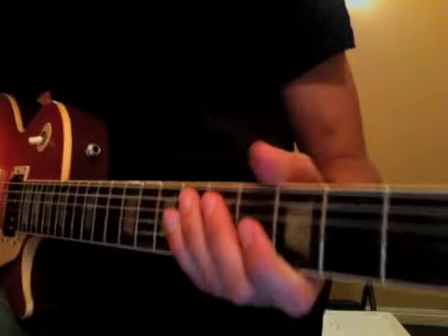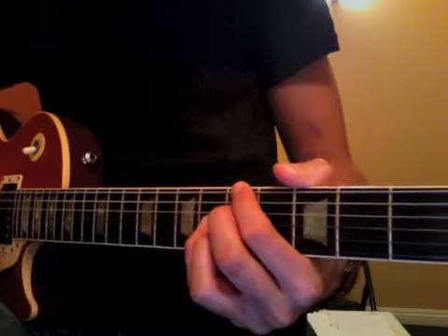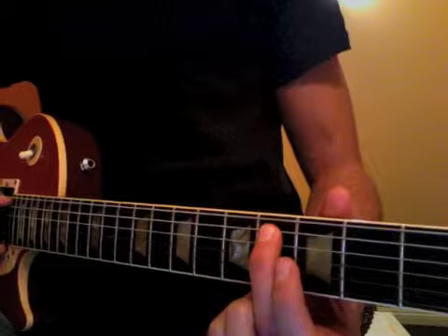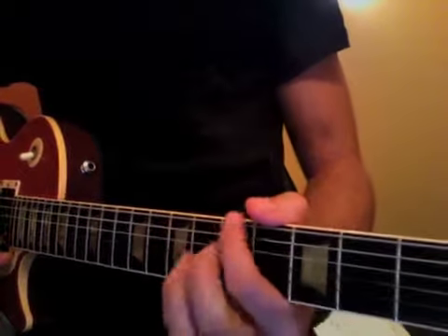We're taking a look at our blues walk-ups here. So here we are at the A7, and when we go into the D9, we can go from the note right before it. That's the 4th fret of A, and walk up — so you're here.